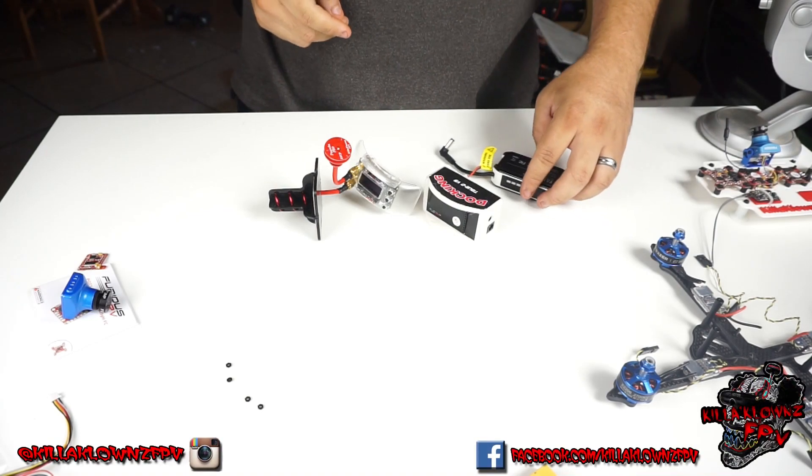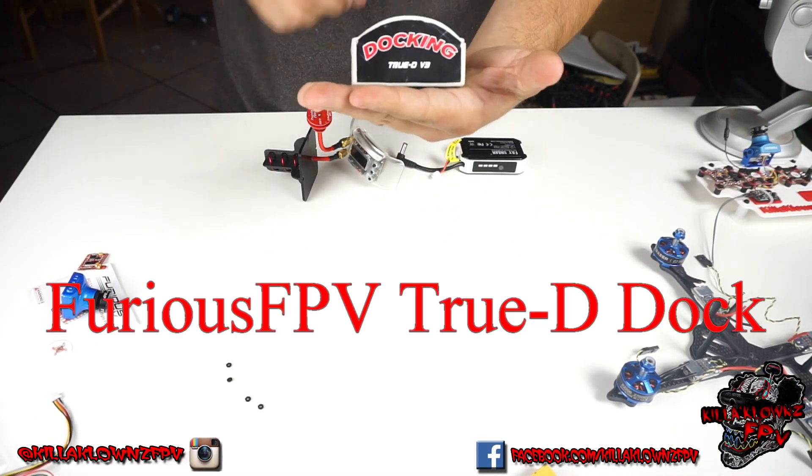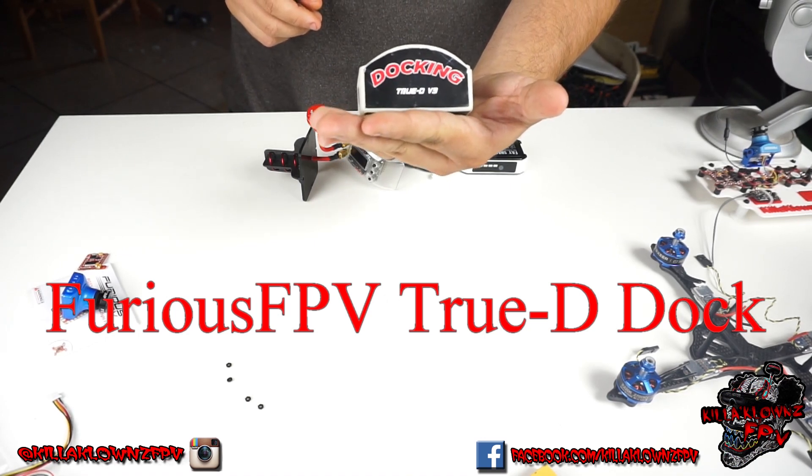Hello everybody, this is Jerry from Killer Klowns FPV. Today I'm bringing you guys the docking station from Furious FPV.